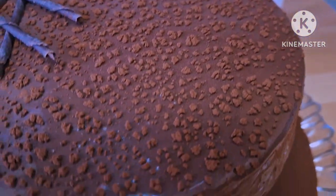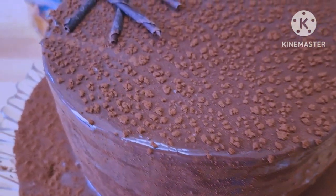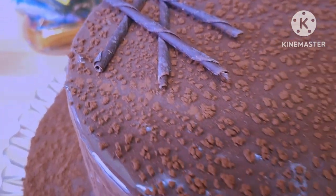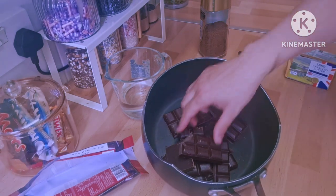Hello and welcome to my channel, I hope you're doing great. Today I'm sharing with you a Matilda chocolate cake inspired recipe. I hope you like it — it's a very easy recipe and it tastes delicious.